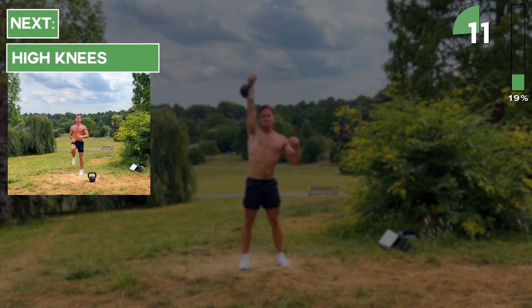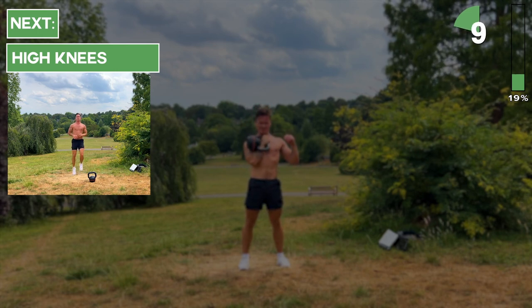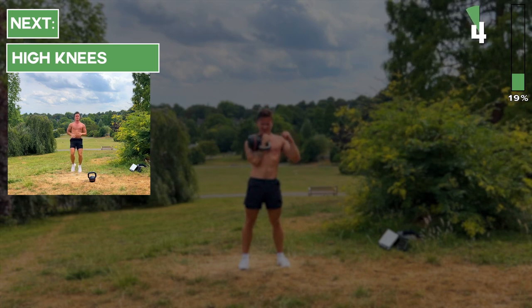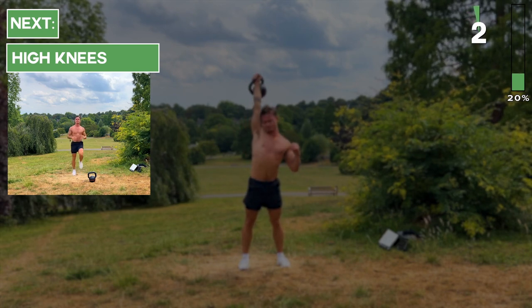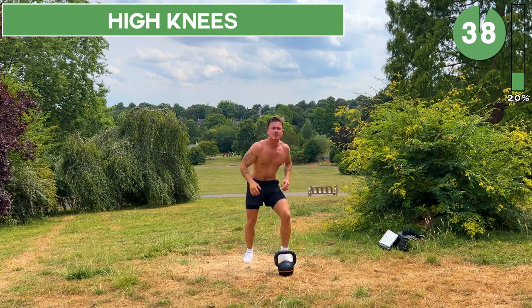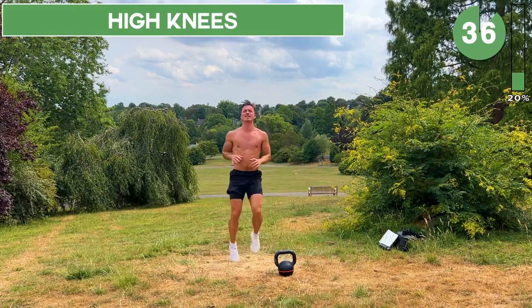In about 15 seconds we're going to put the kettlebell down and go straight into high knees. Set the kettlebell down — we've got 40 seconds of high knees. Let's keep the intensity up.